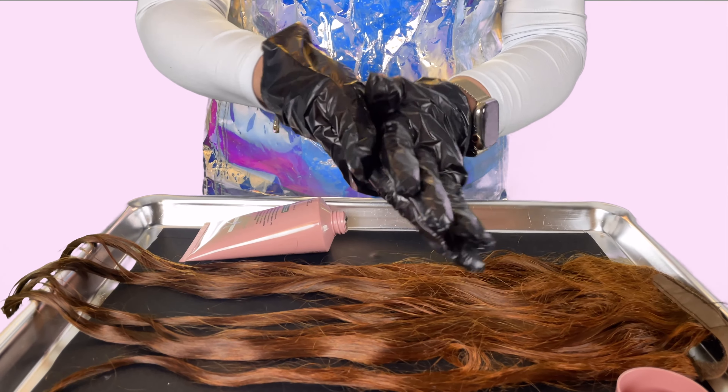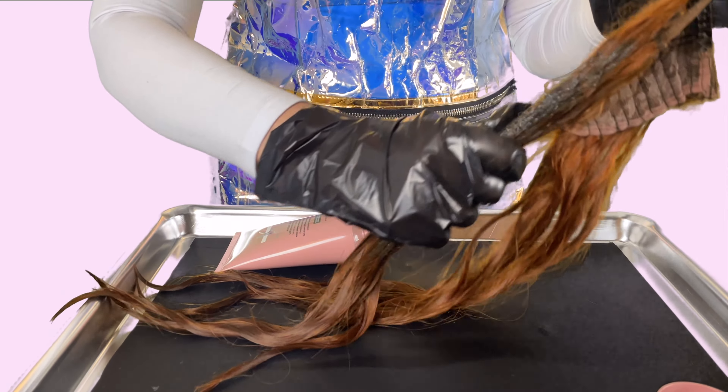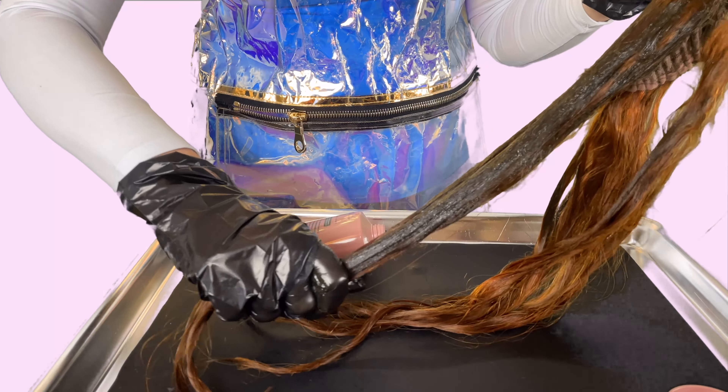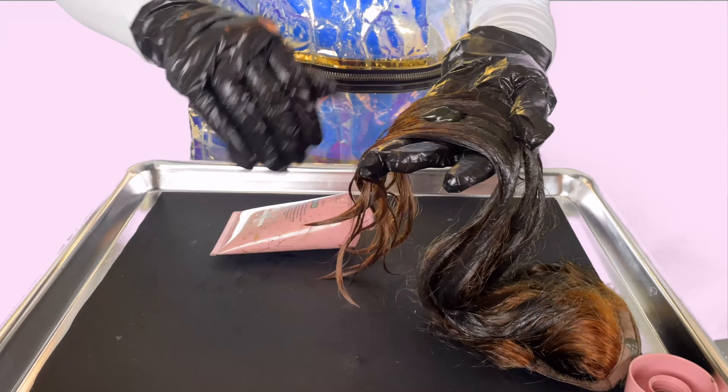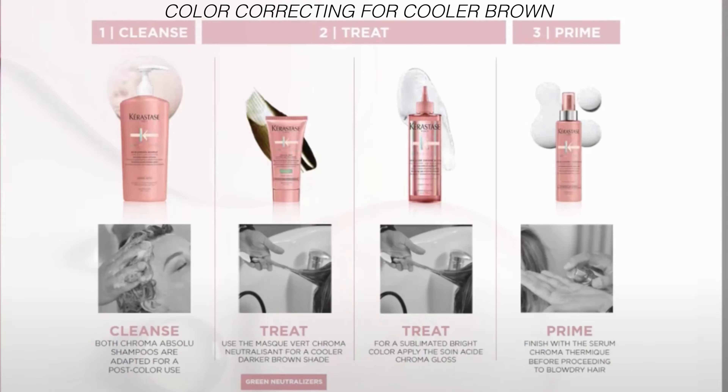Apply the mask to shampooed and towel dried hair. Massage it through lengths and ends. It should be left on the hair for a maximum of five minutes depending on hair porosity and desired level of neutralization, then rinse out thoroughly. You do not need to use the conditioner or mask after using the Masque Vert Chroma Neutralisant. However, you can use the gloss afterwards for added shine and strength.